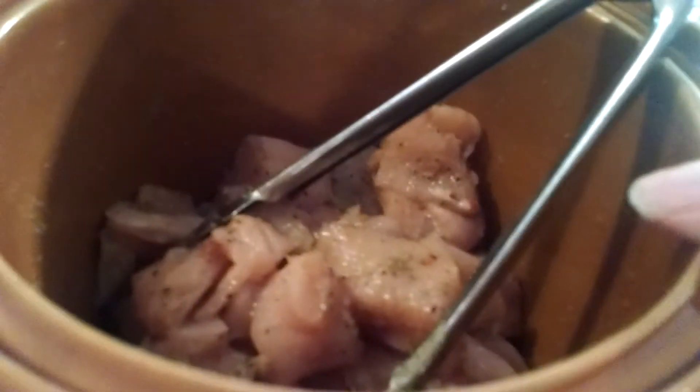Then you cook it for four hours on low in the crock pot. It's two o'clock now and we like to eat about 6:30, so I think this will be plenty of time, because there is a step after you get the chicken cooked for the four hours. So I'm going to go ahead and stick this in the crock pot and turn it on, and I'll bring you back in four hours.